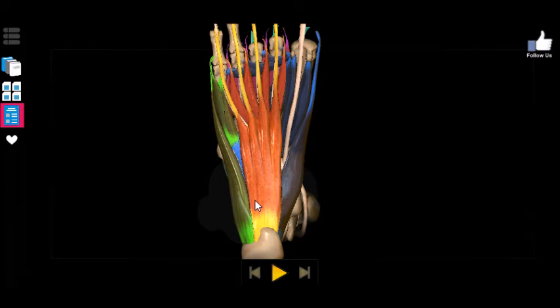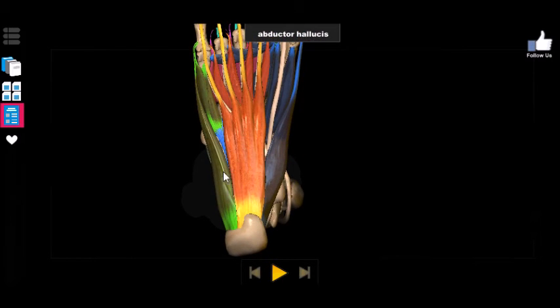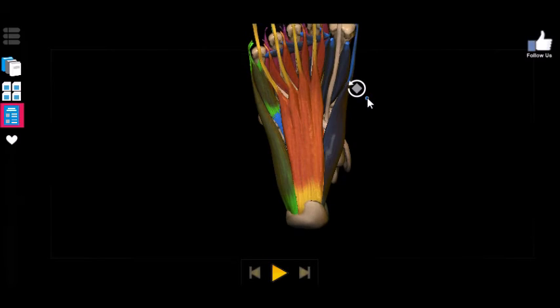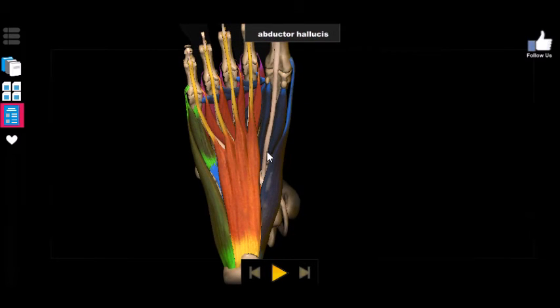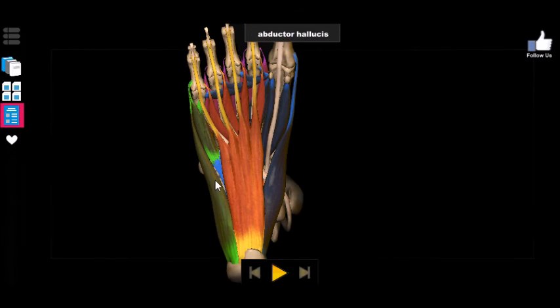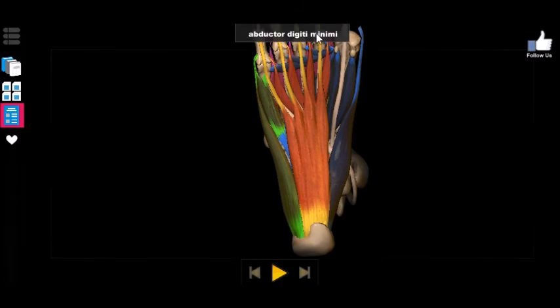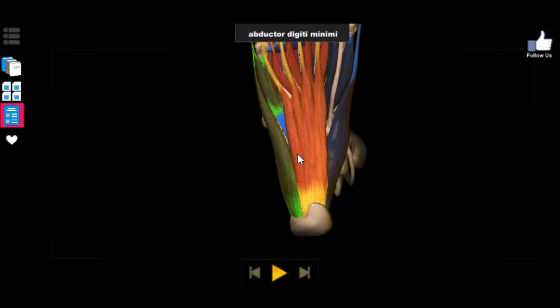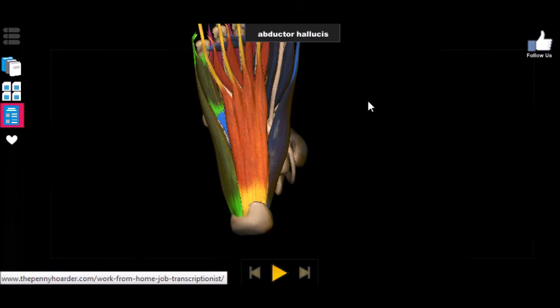The other two muscles are the abductor hallucis and the abductor digiti minimi. As described in the name, the abductor hallucis abducts the hallux — if you try to move your big toe off to the side, away from your body, what you're utilizing is the abductor hallucis. Similarly, the abductor digiti minimi — digiti meaning digit, minimi meaning the smallest digit, your pinky toe — abducts or moves your pinky away from your midline. These are the three superficial plantar muscles you need to know.